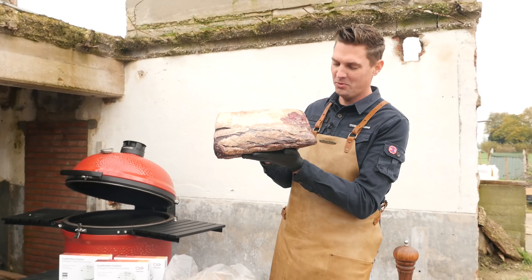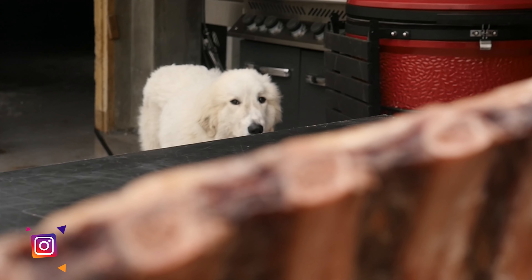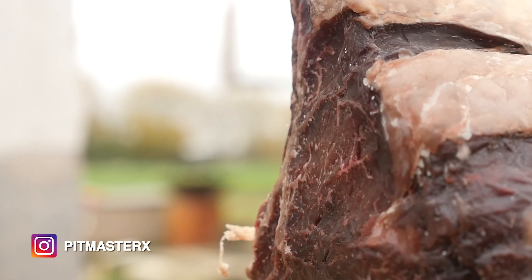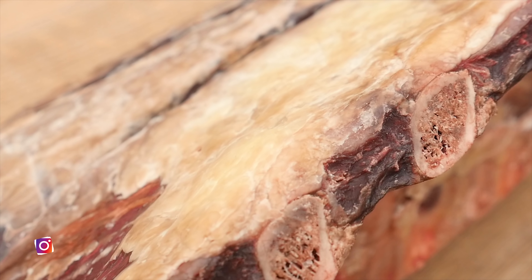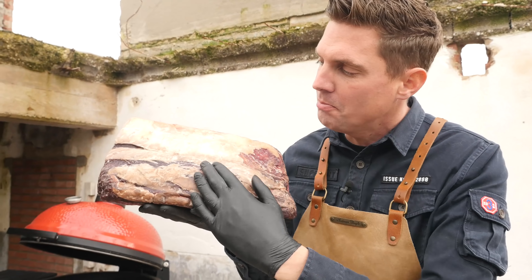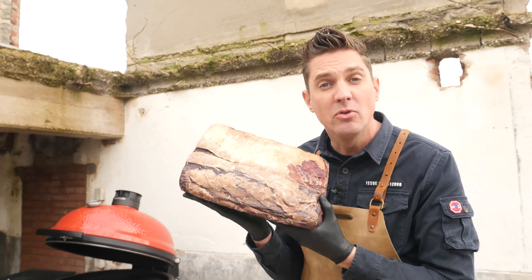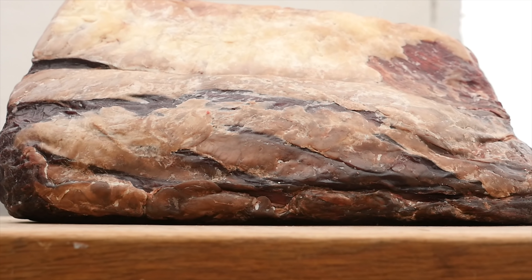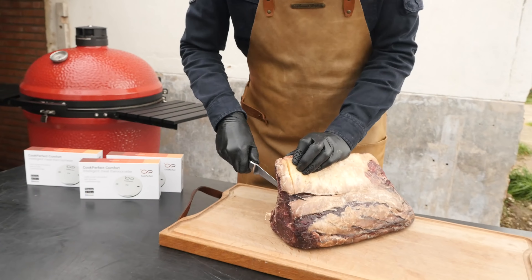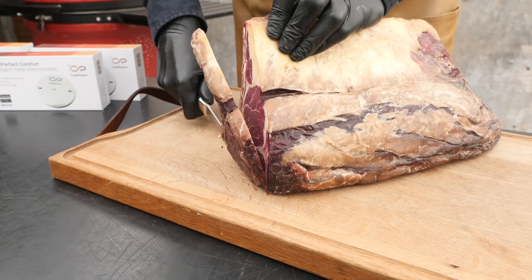Wow, what a beauty! Look at the pellicle that we built up, and we got a light aroma of dark beef flavors — not overpowering, absolutely gorgeous. It's so clean; the bag acted like a membrane and did a perfect job preserving our meat while drying it. Time to start slicing off some of that dry-aged beef and expose the beautiful steaks underneath.